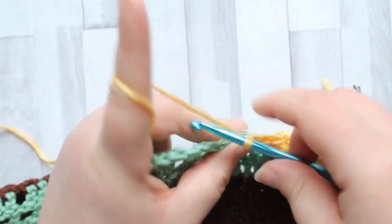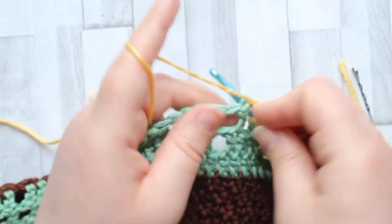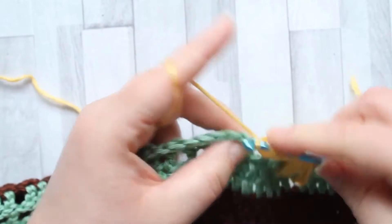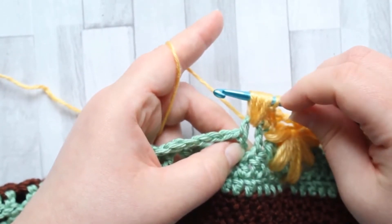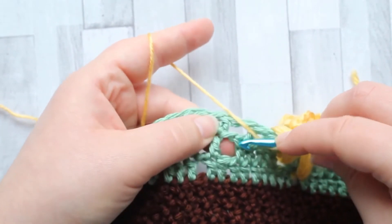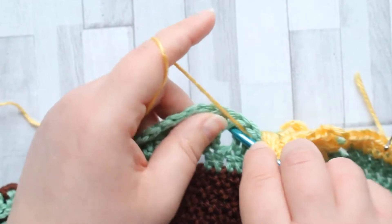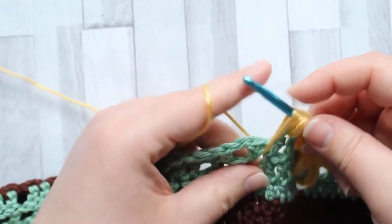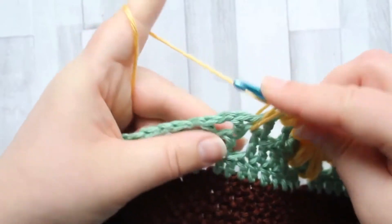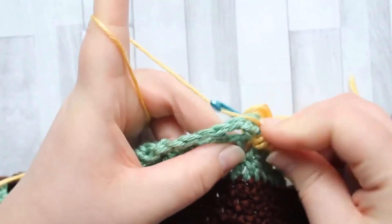Then we start again and make another leaf. Yarn over into the same chain space that you made that double crochet, insert your hook, pull up a loop. After your first puff you should have seven loops on your hook. Yarn over, go to the next chain space along and down to round two — it's the first chain space in this repeat in round two. Yarn over, insert your hook, yarn over, pull up a loop. Make sure it's two double crochets high. Yarn over back into the same chain space, yarn over, pull up a loop, and same again for a third time.